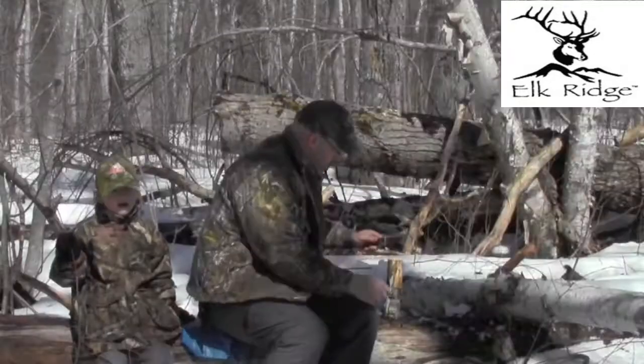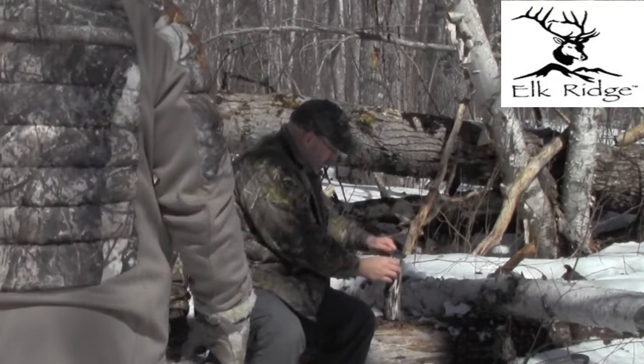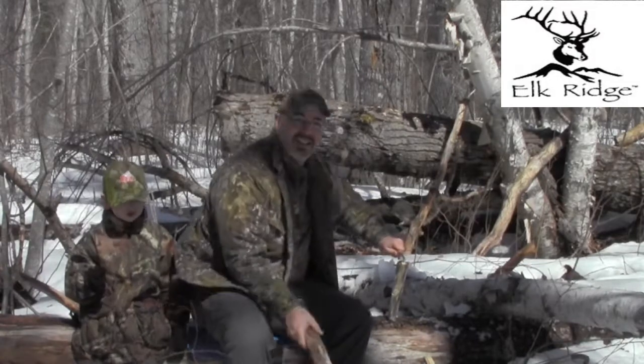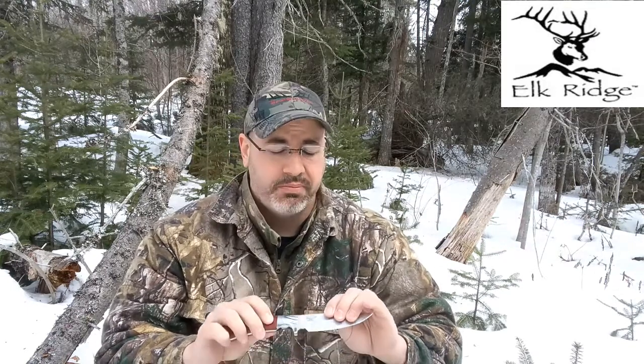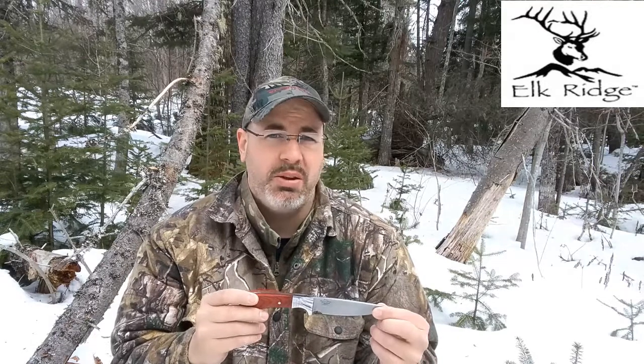I tested this out yesterday — I was doing some batoning with the knife, skinning some bark off to start a fire, and cutting up my food. This came very sharp out of the box — don't mess around, it is extremely sharp. This was supposed to be a cheap, affordable knife, and in a lot of cases when you buy something cheap you get cheap quality too, but that was not the case here.